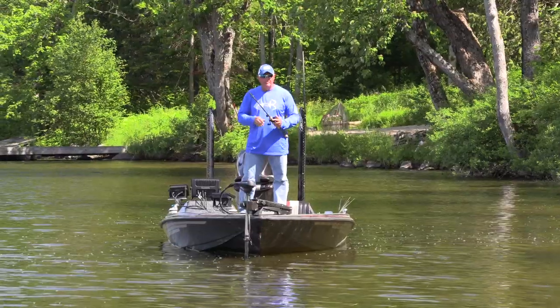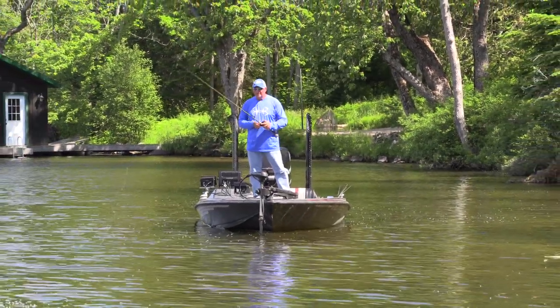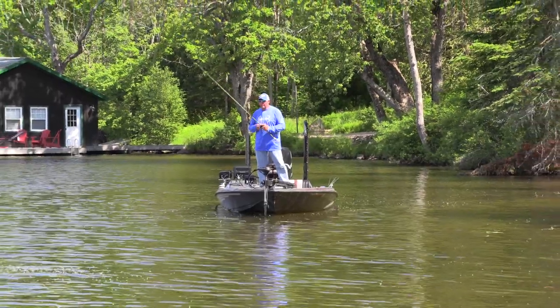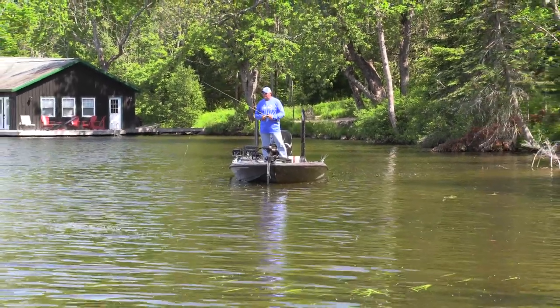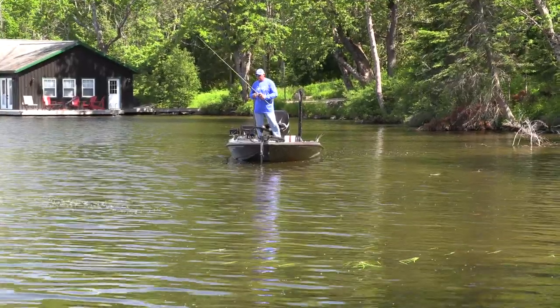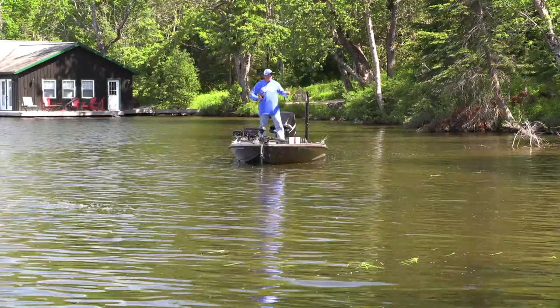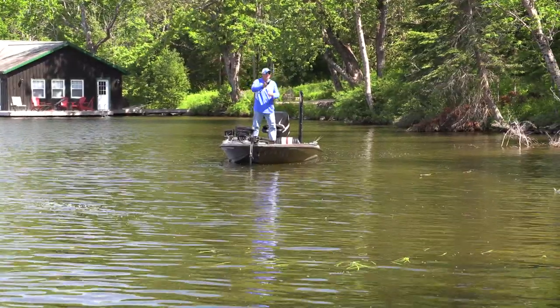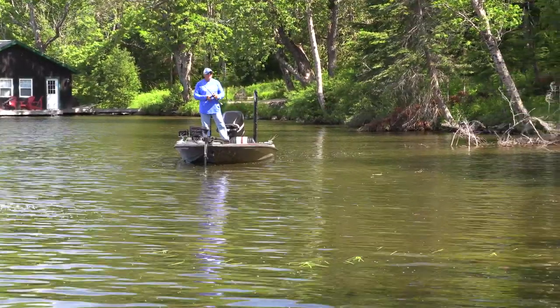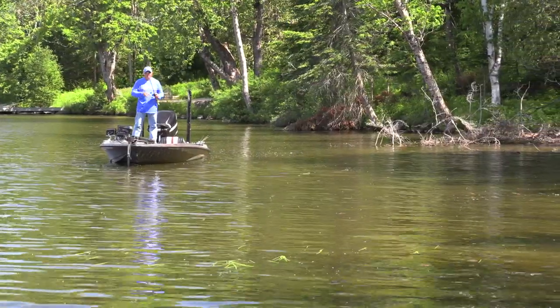My focus obviously is this stuff, but I've got logs, rocks, and in clear water man you learn to become a better bass fisherman when you can see the bottom. It's not just about seeing fish activity and fish moving around, but actually just seeing those little subtle breaks, a log or a little bit of a reed, not just what's above the surface.